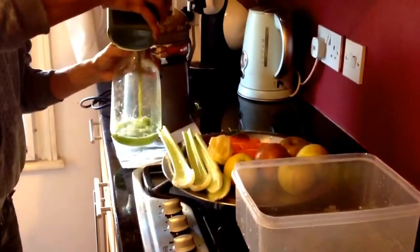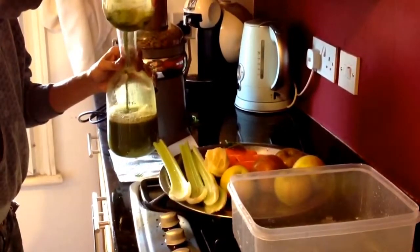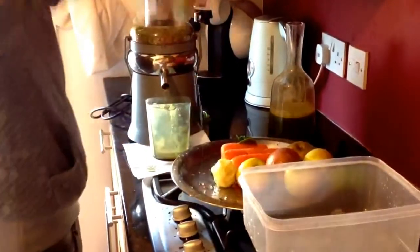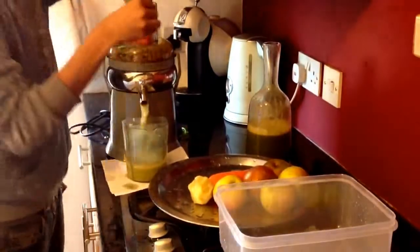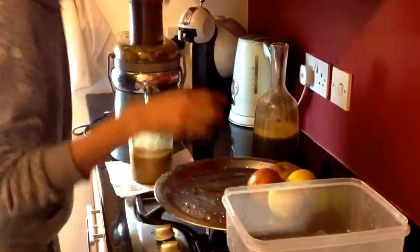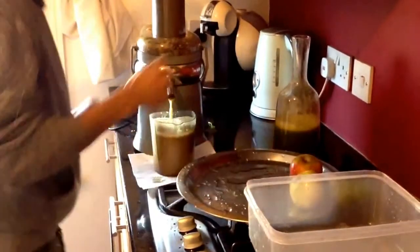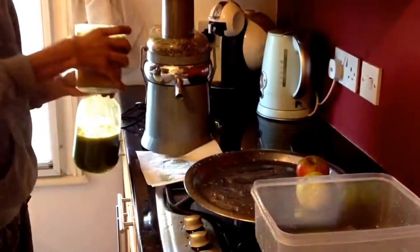That's the one — that is the one, that's the frothy one that's going. Oopsie.